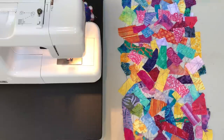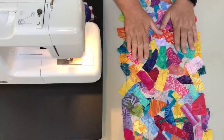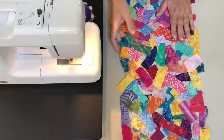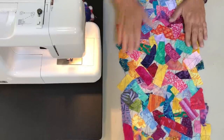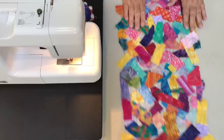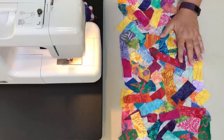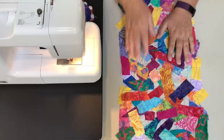Hi, Claudia here from Create with Claudia, and today I'm going to show you how to make this really unique and beautiful batik lace table runner using water-soluble stabilizer. It's a really fun technique — there's a little magic in it, and it's a great way to use up scraps. This one's about 48 inches by 12 inches wide.